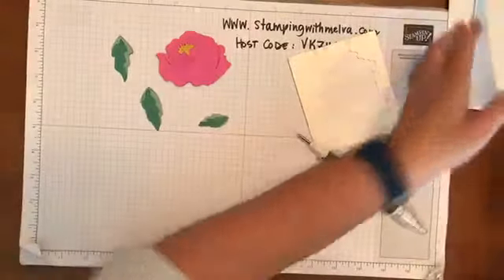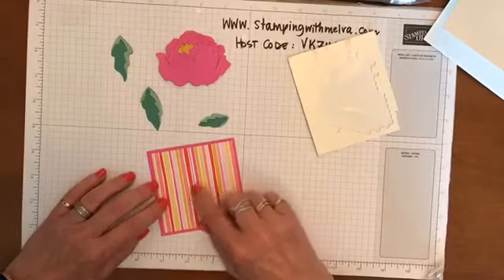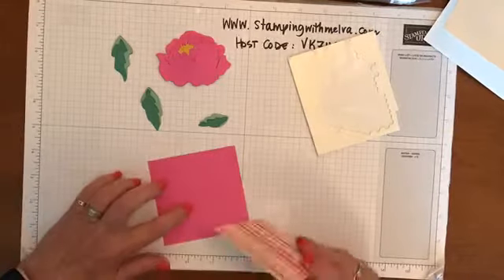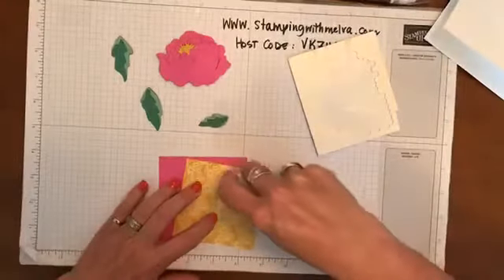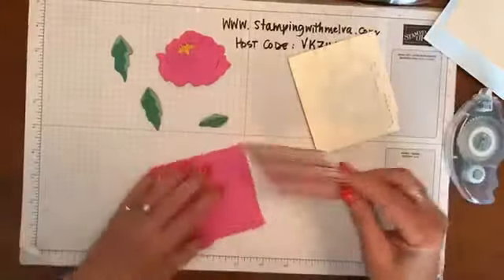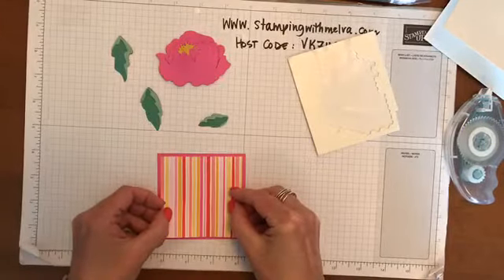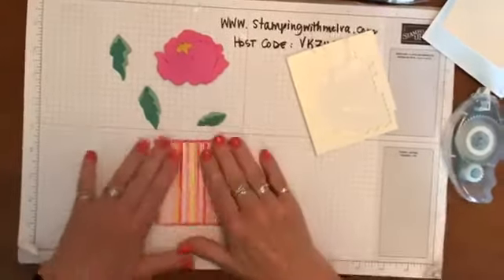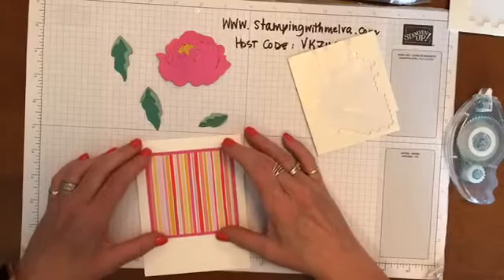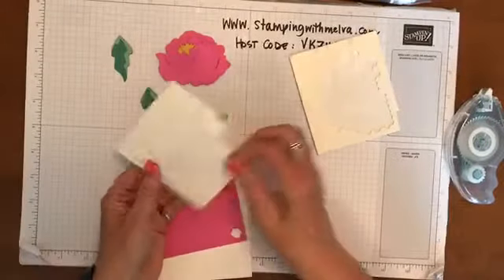So for this card I've taken a piece from the Flowers for Every Season designer series paper - this is Magenta Madness. And we're getting the hang of the new Stampin' Seal - loving it. If you haven't tried it yet, it's very cool. I think it's actually a little stronger adhesive than what our Snail was, so I'm not sure you have to burnish it quite so hard. And then I'm just going to use dimensionals to pop it up.